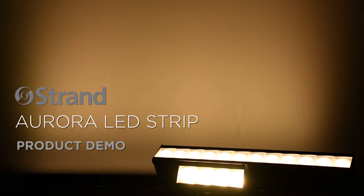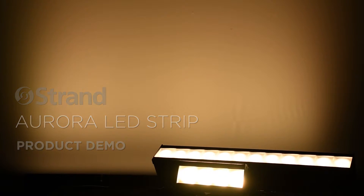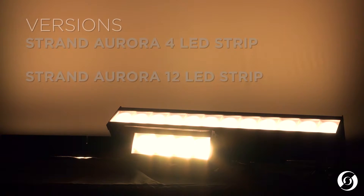This is the Aurora LED Strip Luminaire from Strand. The Aurora LED Strip is a high-output theatrical strip luminaire designed for multiple applications around the performance stage, including scenic illumination, wall grazing or psych lighting, foot lighting, and more. The Aurora LED is available in a 4-cell and 12-cell version and is ideal for theaters, houses of worship, TV and film studios, or any situation that needs a seamless coverage of beautiful, rich colors.